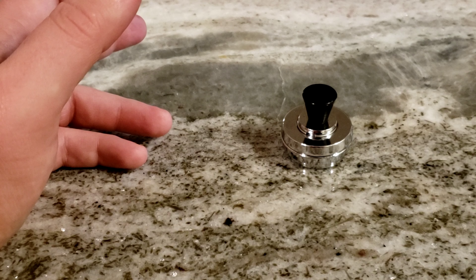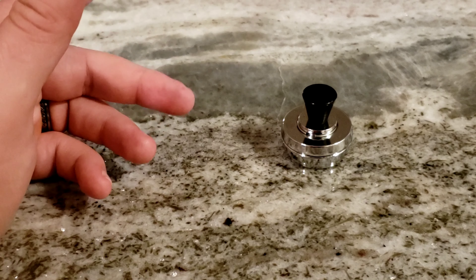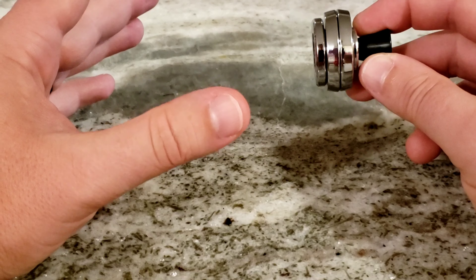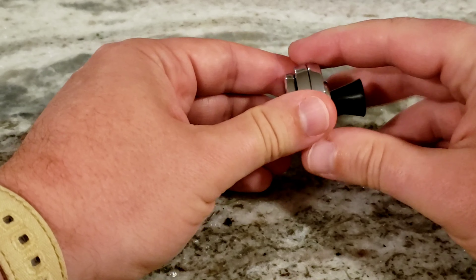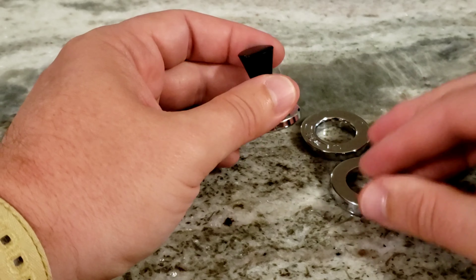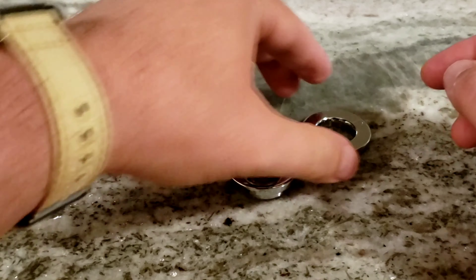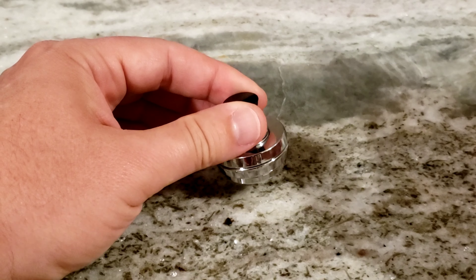When it comes to canning these, there are different recipes — some call for hot water bath processing. Personally I like to pressure can them just to be on the safe side. The pressure canner I use is one of the super simple jiggler type pressure canners. It has a little weight that goes on top and you set the pressure by adding or removing little rings. By itself the top is five pounds pressure, adding the next ring makes it ten pounds, and the next ring makes it fifteen pounds.